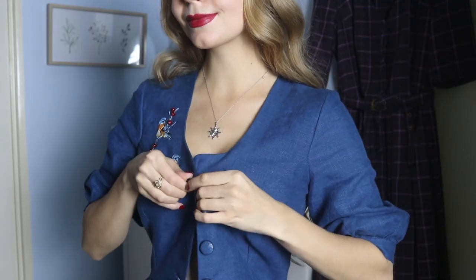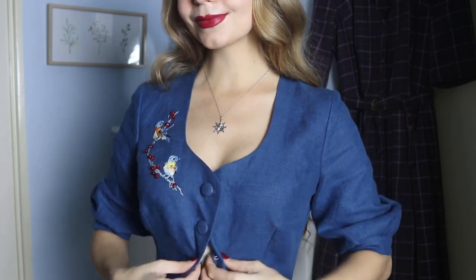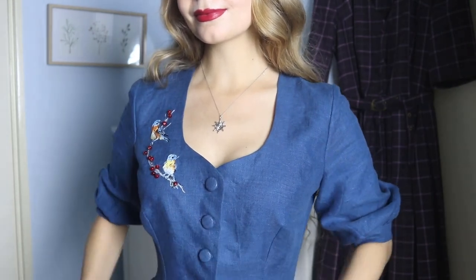I'm so happy how this project turned out. When I look at this dress I clearly see how much effort has been put into it. You don't see handcrafted embroidery and hand-covered buttons often these days.